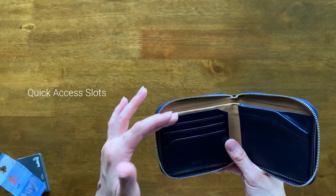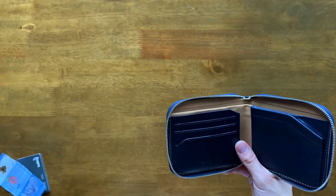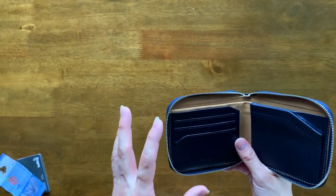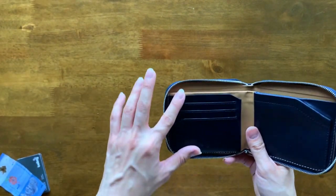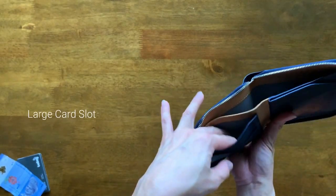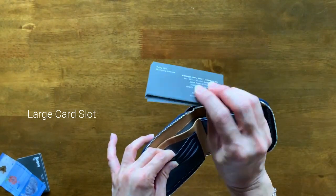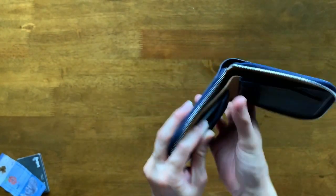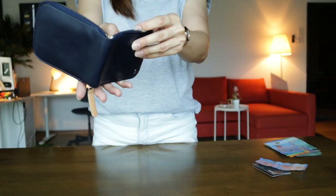At first glance, you would obviously notice the quick access card slots. The first section has three quick access card slots. This is only meant to house one card per slot and honestly I would have preferred four quick access card slots, but you have three quick access card slots here and there's one more slot just at this section where you can actually group up your cards — I've got a bunch of business cards right here just to show you. So you can actually put them in this section and they fit in beautifully.